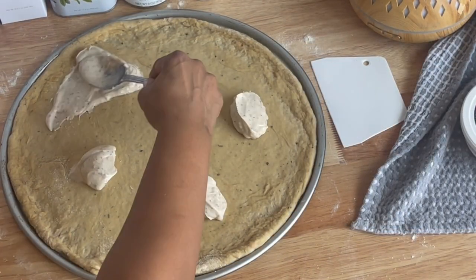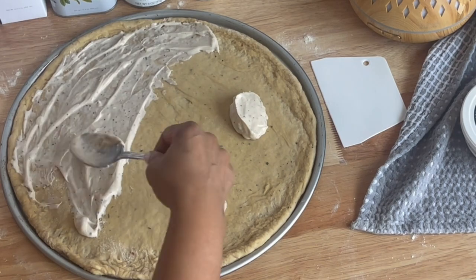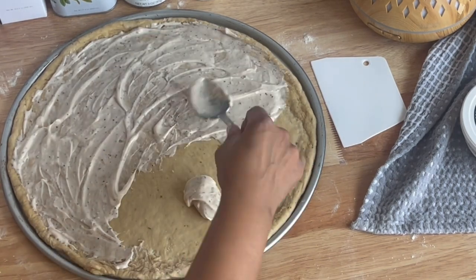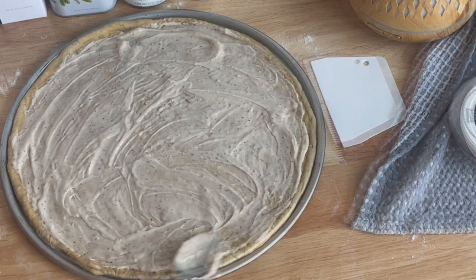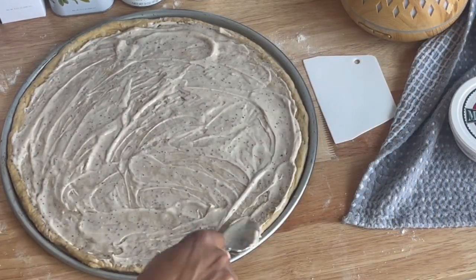I used a white sauce from Trader Joe's. A lot of the ingredients in the recipe are actually from Trader Joe's, but you can use whatever sauce you have on hand. You're just going to want a white sauce for the white pizza.